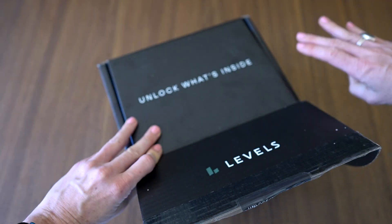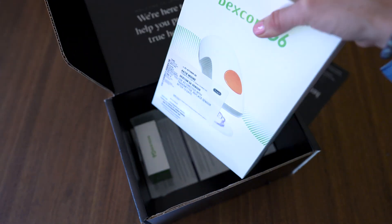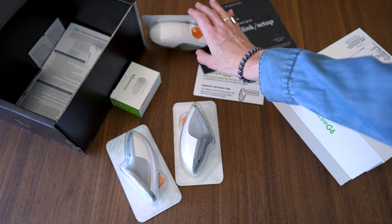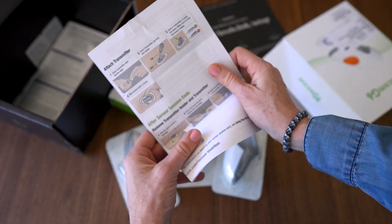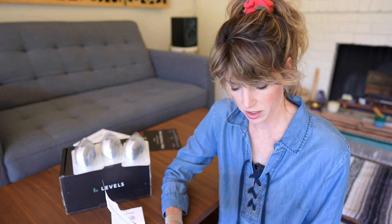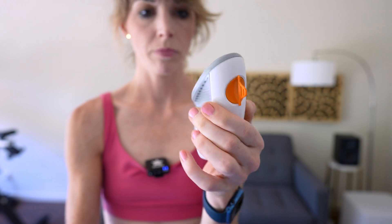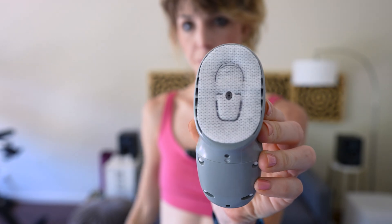Now, don't be alarmed when you open up the Levels box with your Dexcom to find just a ton of stuff. We're talking three applicators, a transmitter, and really all the medical paperwork you could ever ask for in life. So step one, as per usual, wash and dry your hands. Now this is not medical advice — really just reading this right off the sheet. But for the most part, the insertion process itself is fairly straightforward. It's very much like the Libre.